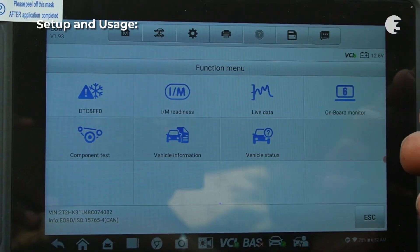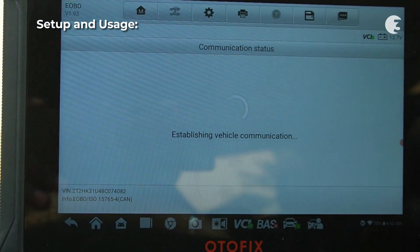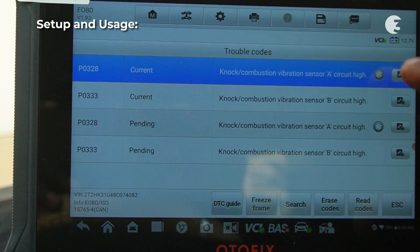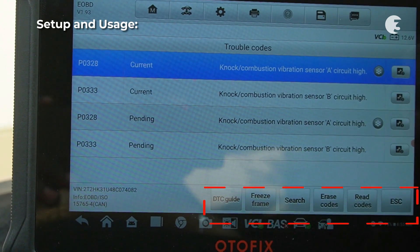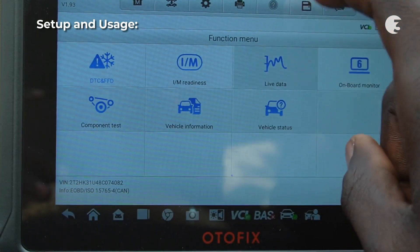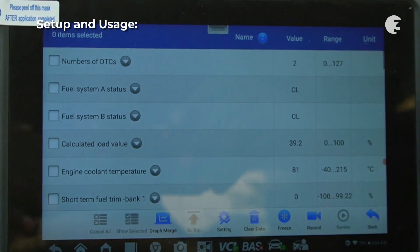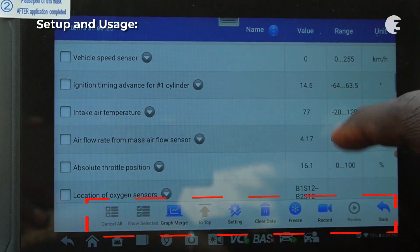If you've watched any of my previous videos on car diagnostic scanners, you probably know what some of these are. The DTC and FFD section reviews current and pending codes. From here, you can access the DTC guide, view freeze frame, search, and read and erase pending trouble codes. Live data returns active feedback about the state of your vehicle. At the bottom are other functions like settings, freeze frame, and clearing and recording data.